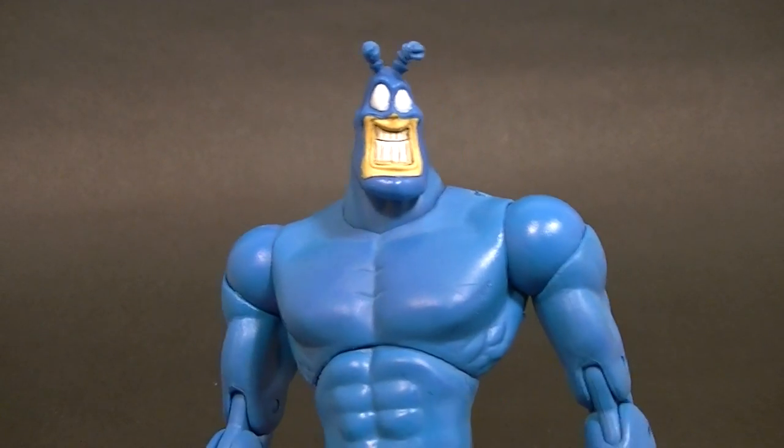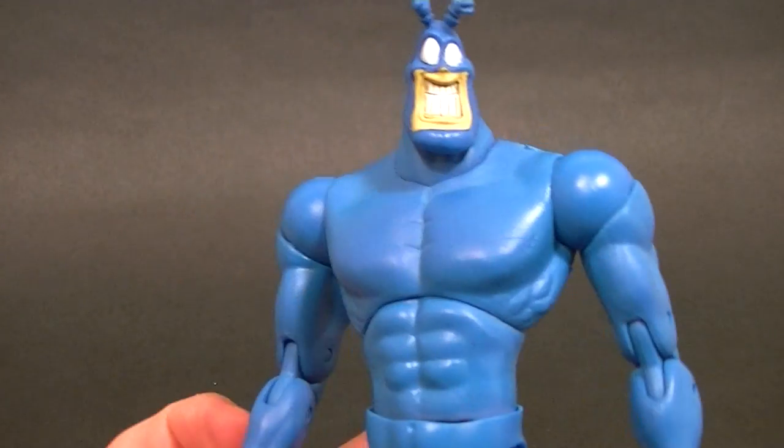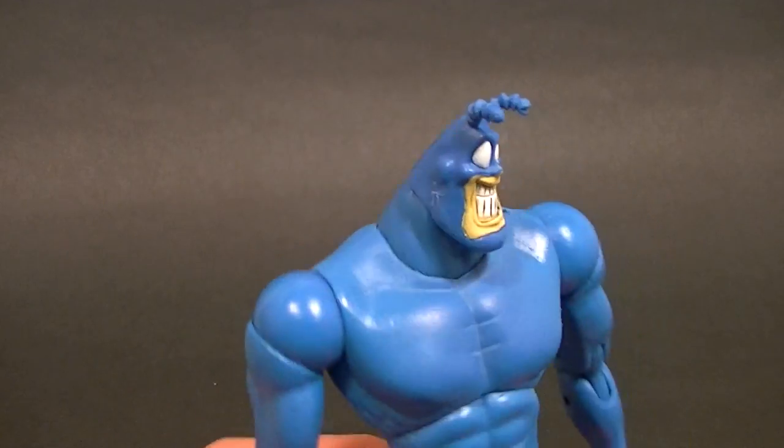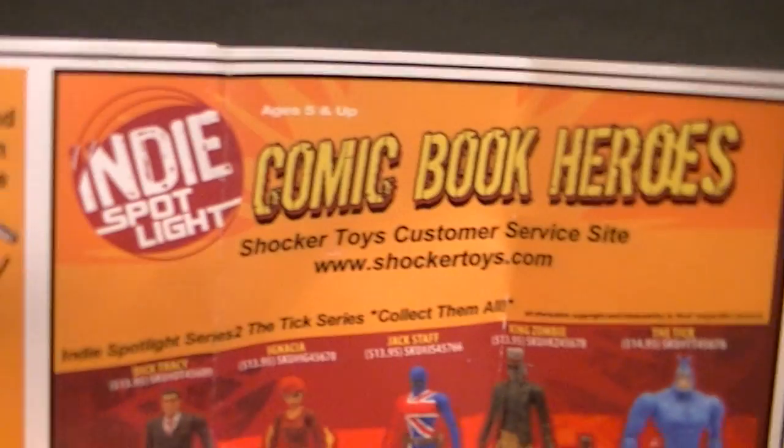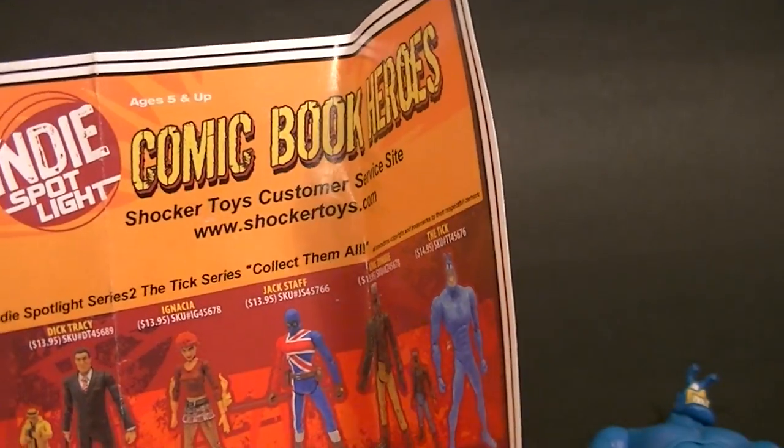Hey, what's up everybody, this is Anthony from Anthony's Customs. For this review we are looking at the Tick — a 6-inch, 1:12 scale Tick figure. It's part of the Indie Spotlight Comic Book Heroes line, originally from Shocker Toys, now under some other name.